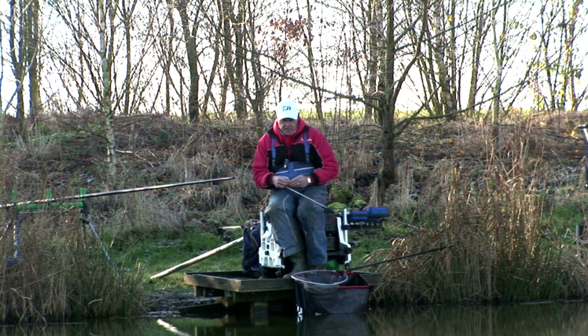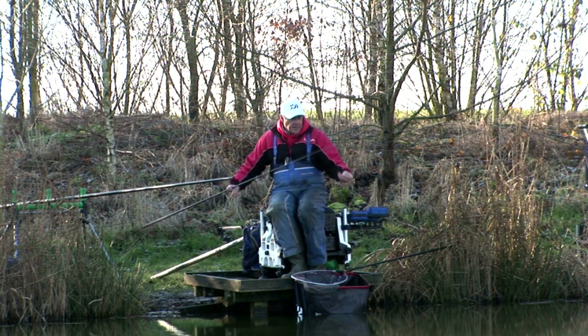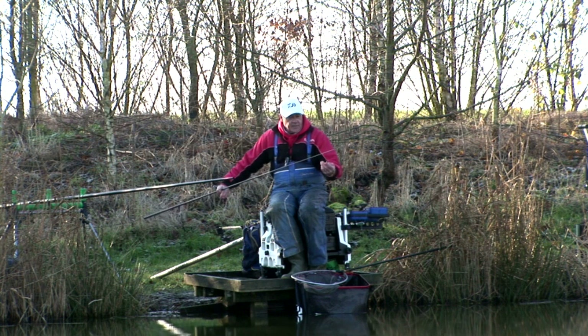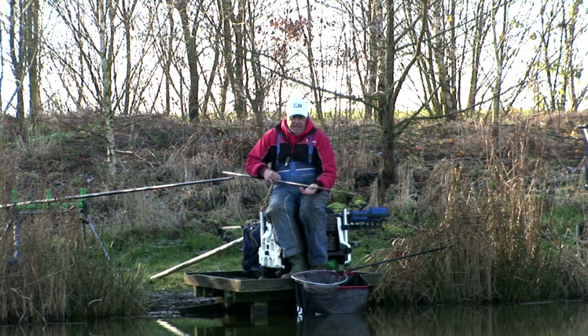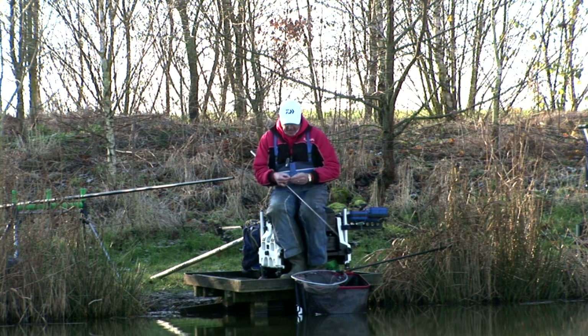What I'm going to do is take you through some of my rigs to give you a better idea of the type of float I'm using and the general hook patterns as well. This particular rig is an image cut float, it's a very old float - I've had it in my tackle box for many many years. It takes around about five number tens and I'm fishing a PR23 hook. Unfortunately you can't get hold of these hooks anymore but it's one of those hook patterns I feel particularly confident in.